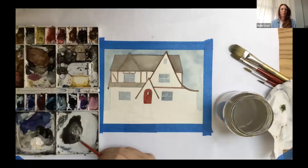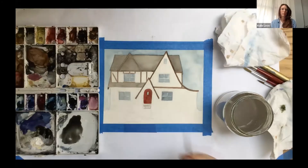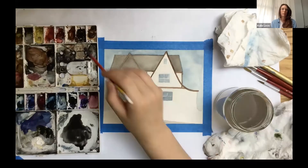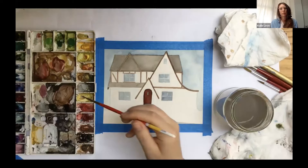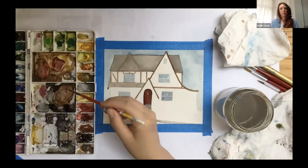We're going to do the sidewalks next. We're mixing gray by taking our burnt umber and then adding our indigo. If you want it cooler, add more indigo; if you want it warmer, add more burnt umber. The sidewalk we're getting ready to paint is a warmer gray color — a lot of sidewalks actually are a warmer gray. We're just going to go in looking at the sidewalk in relation to our house.